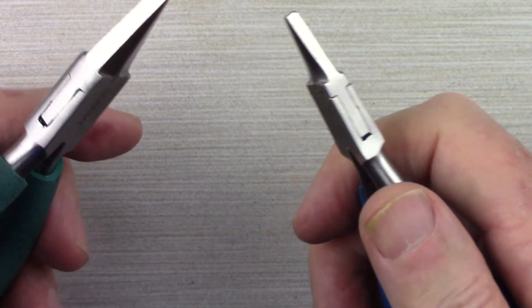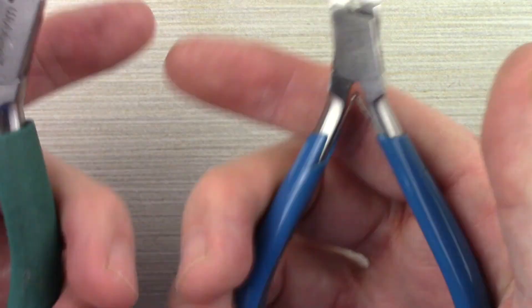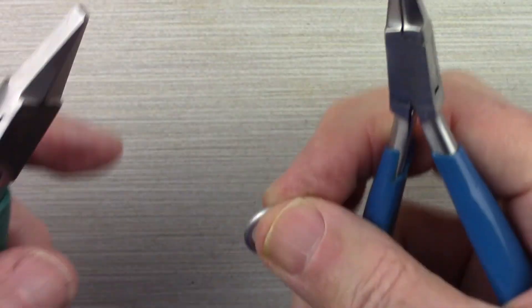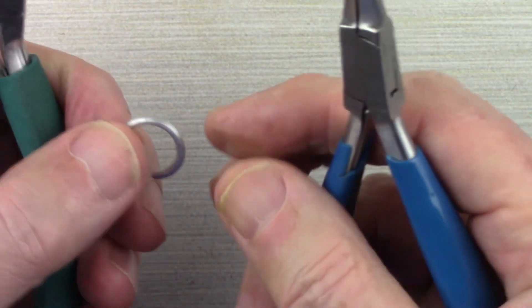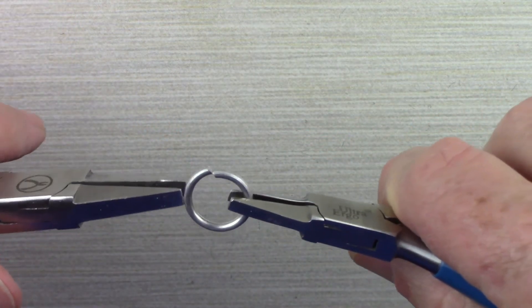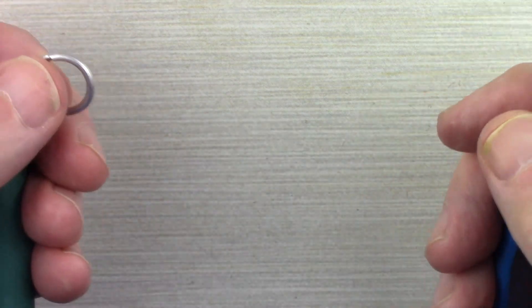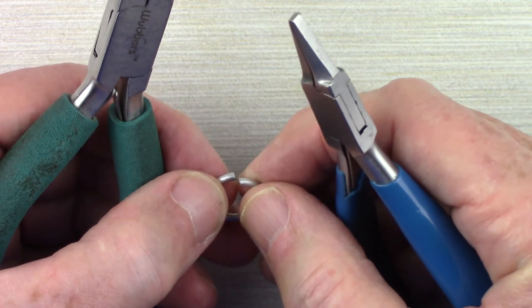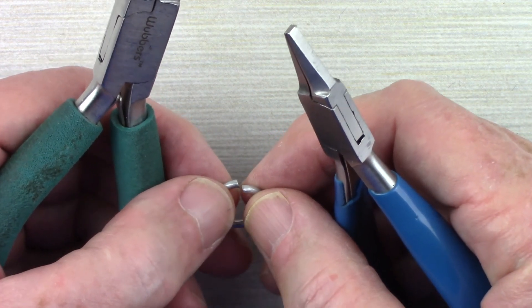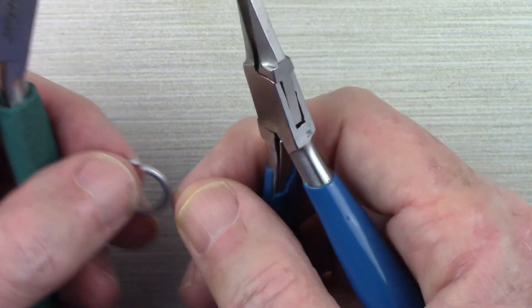One important tip: in all of our videos we don't put our tools down much. We hold on to the tools, and if we need to pick something up we use thumb and finger to pick up the jump ring, grab it with the pliers, and then move it aside when done. When you put a jump ring into place and have to go looking for your pliers, quite often it will fall off. So it's a good habit to just hold on to your pliers all the time.